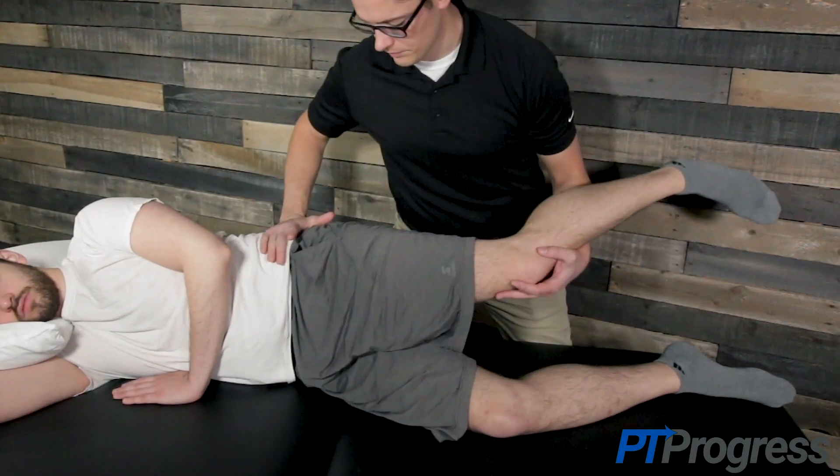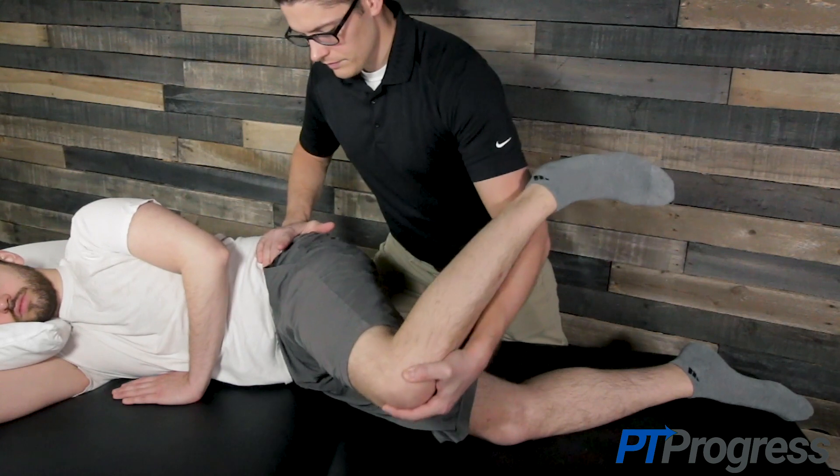To perform the FAIR test, the patient should be positioned in side lying with the affected hip facing up and the hip and knees flexed to 90 degrees. The examiner should place one hand on the pelvis to stabilize while using the other hand to support the lower extremity.